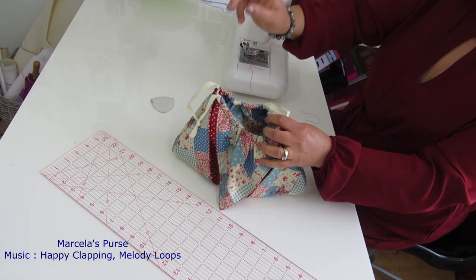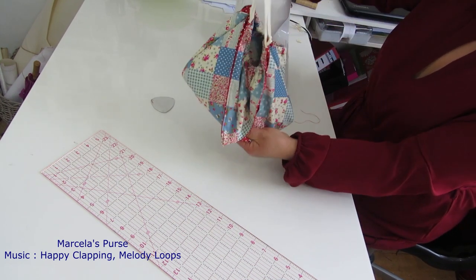Happy sewing and I will see you soon - don't forget to subscribe. Bye!